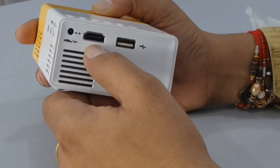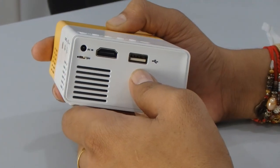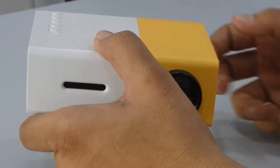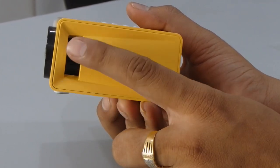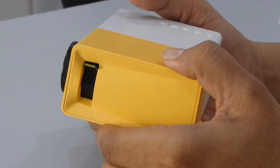On the left side you can see the power port where you insert the power cable. Then there is an HDMI in port and a USB port. On the front part of the LED projector you can see there is a speaker. On the right side there is a focus adjustment dial so you can adjust the focus.